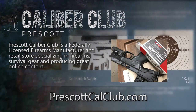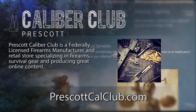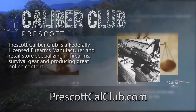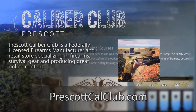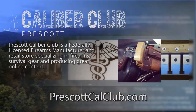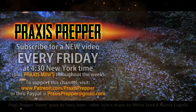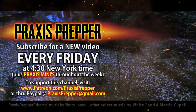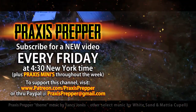Thanks for watching. This episode has been brought to you in part by Prescott Caliber Club and Jesky Defense Strategies. Prescott Caliber Club is a federally licensed firearm manufacturer and retail store specializing in firearms, survival gear, and producing great online content. Go check them out at prescottcalclub.com. Please subscribe and tune in every Friday at 4:30 New York time for a new video, and if you'd like to support this channel you can do so through Patreon or PayPal.